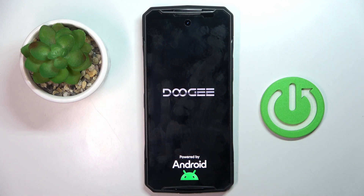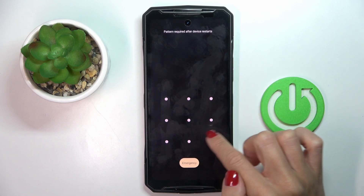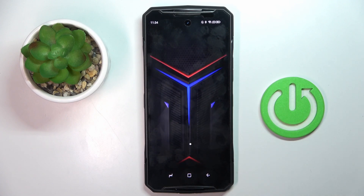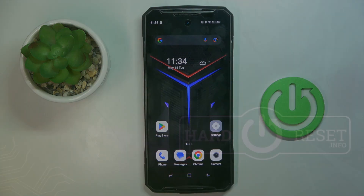Just give it a couple of seconds to reboot. And that's it — unlock your device and use it in the normal way. Thank you for watching. Please subscribe to our channel and leave a thumbs up.